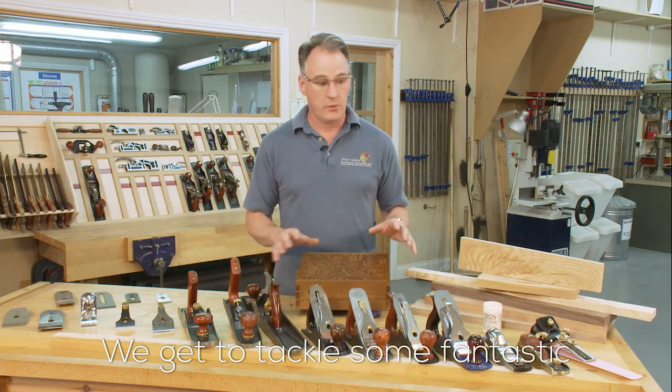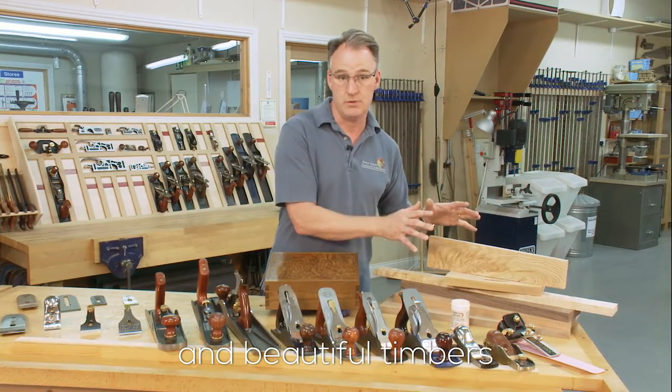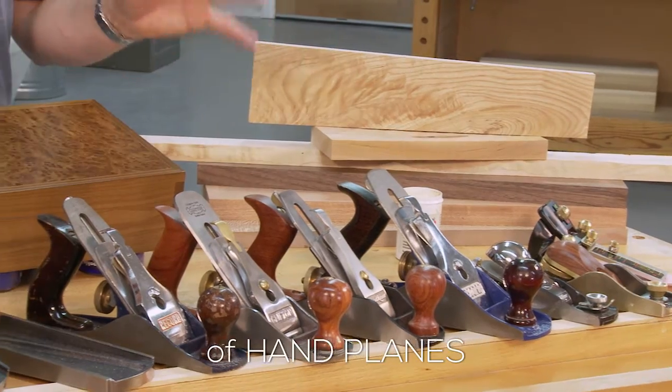In my furniture school we are lucky — we get to tackle some fantastic and beautiful timbers, and we do this using a whole range of hand planes.